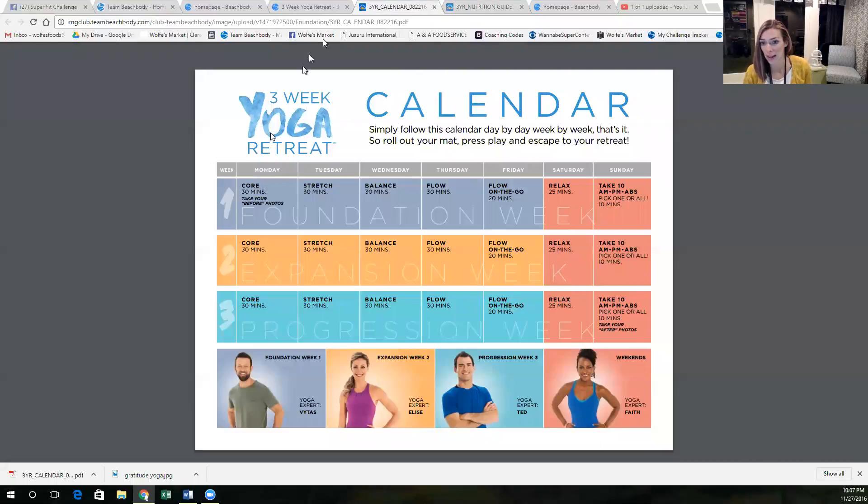You can also find the calendar, so I should show you this too. So this is week one. The Take 10 that I showed you yesterday is our weekends, and then we've got week two, same thing on the weekends, one rest day, and one — or is that a relaxed workout? Maybe that's a relaxed workout.